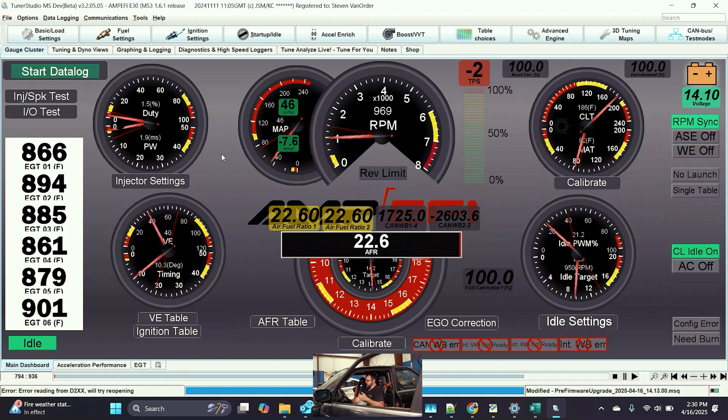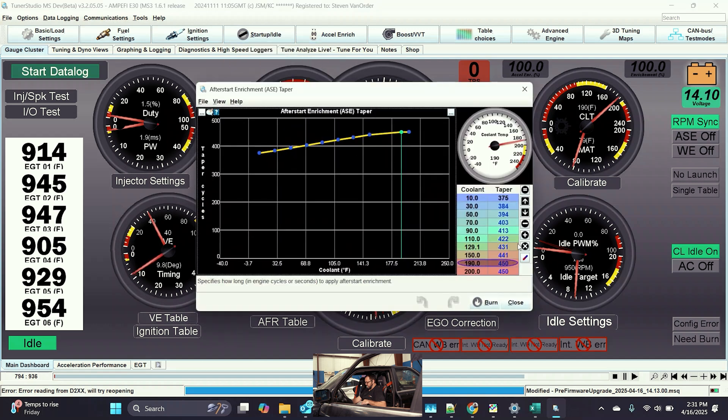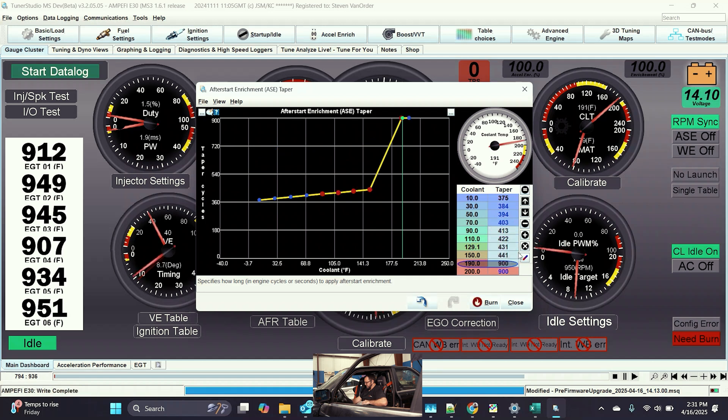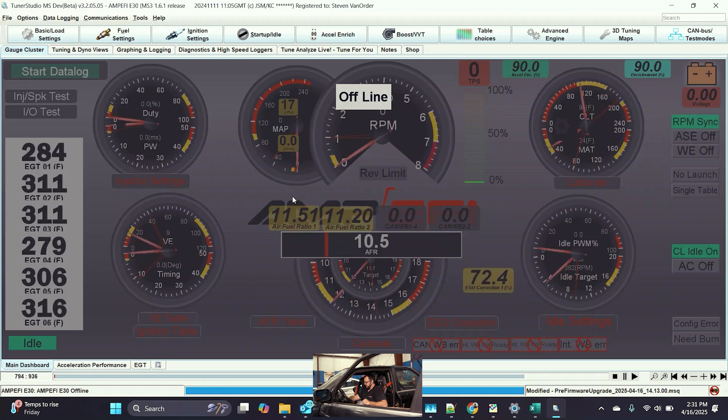On that restart we should notice that the engine runs cleaner if we got the after start enrichment correct. Notice on that restart we're not as lean as we were previously. However, up here in our enrichment, notice how it's already decayed away before the wideband even comes up and we're adding fuel again. I'm going to increase it further — I'll double it again and blend this back.